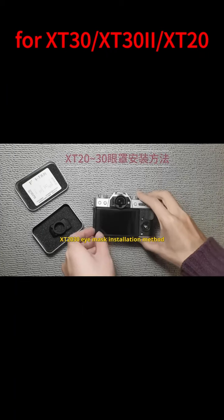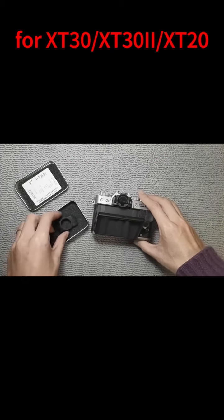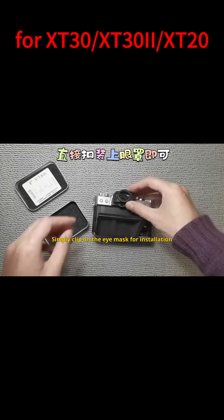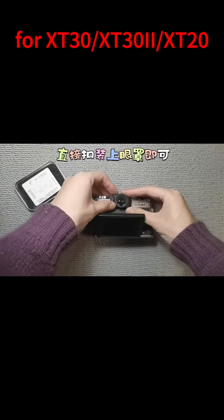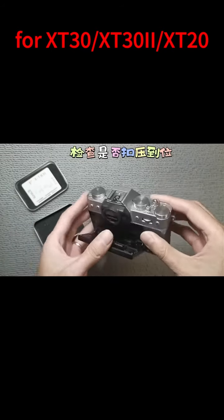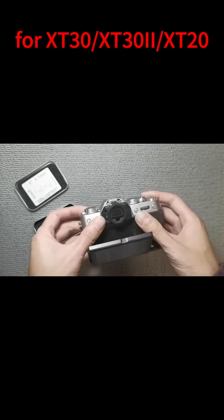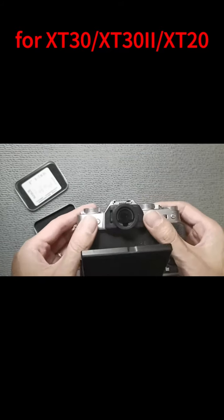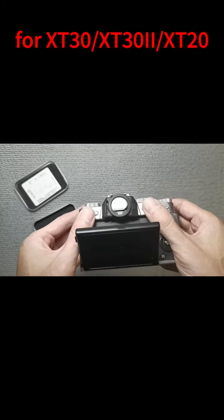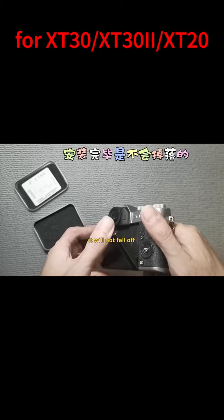XT-2030 iMask installation method. Flip out the display screen. Simply clip on the iMask for installation. Verify if it is securely clipped in place. Locking clasp design — once installed, it will not fall off.